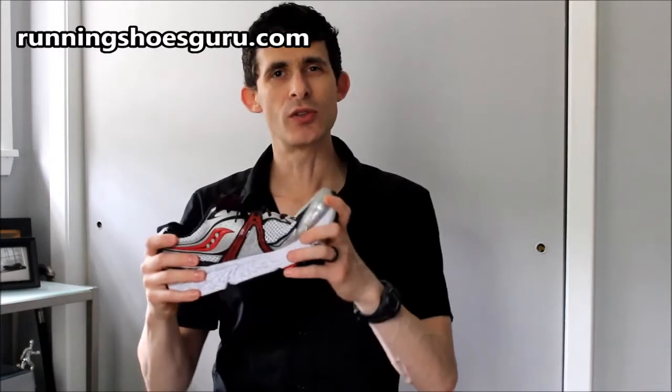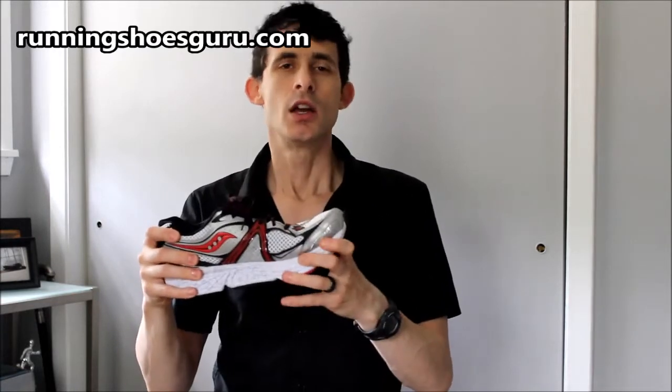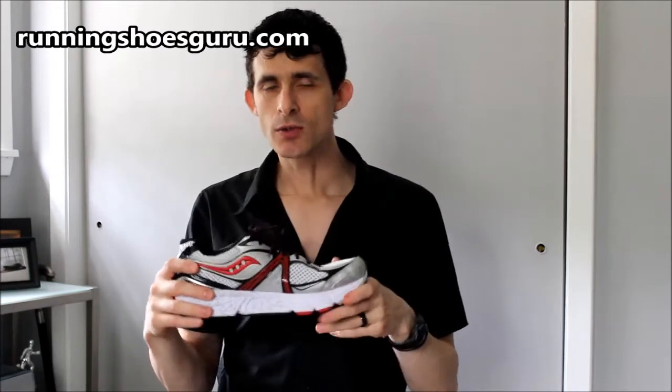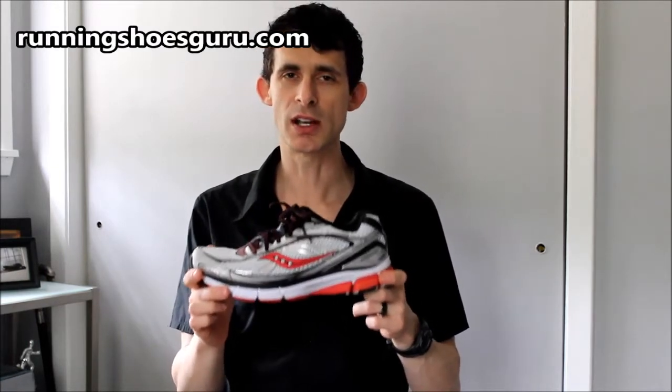Additionally, the Saucony Omni 12 is fairly stiff in the forefoot and fairly thick, so it has a very cushioned forefoot. It's not too soft — you're not going to find a very mushy ride in this shoe, but it still is going to give you a whole lot of protection.